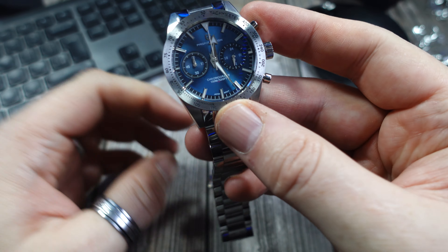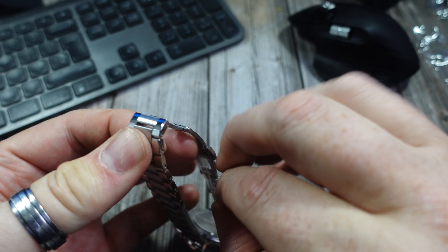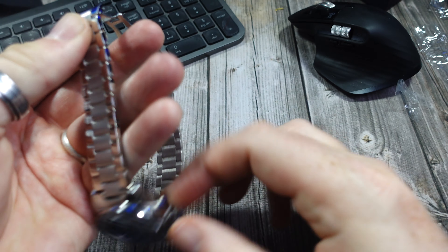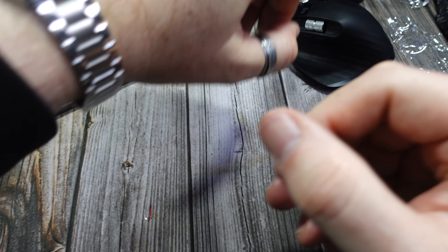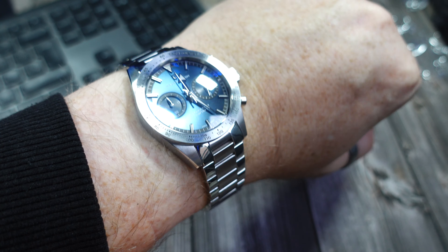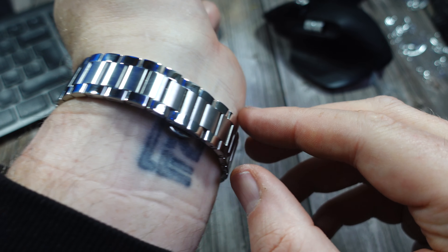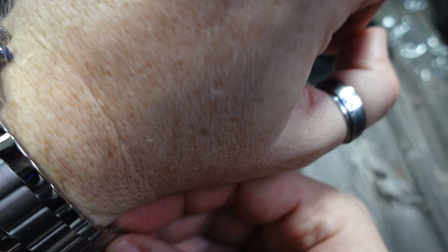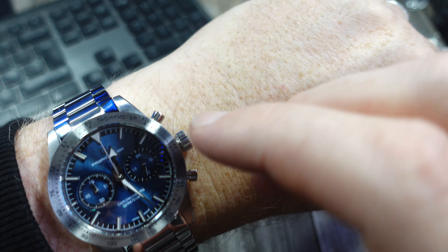Straight out of the box — there's another sticker on the back of the butterfly clasp which I didn't see. Great, well wrapped as ever from Pagani. I've got an eight-inch wrist — it's very loose, I'm definitely going to have to take at least one link out. You don't get any adjustment with the butterfly clasp so I'll have to remove a link. Popped it open there but I don't think that's going to be a problem.